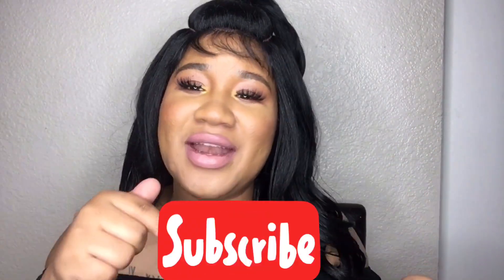Hey gorgeous people, welcome back to my channel! Before we get into this wig review, go ahead and hit that subscribe button then hit that bell to get notified when I upload a new video.